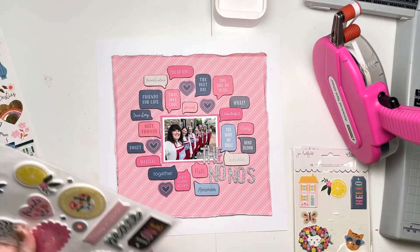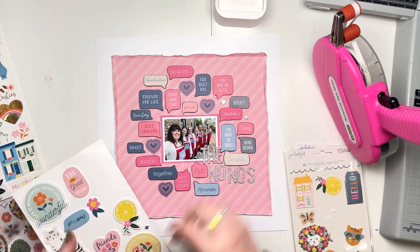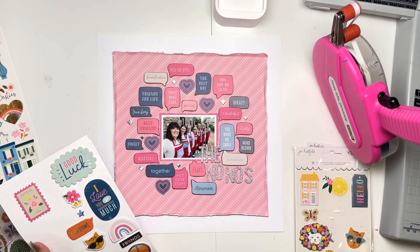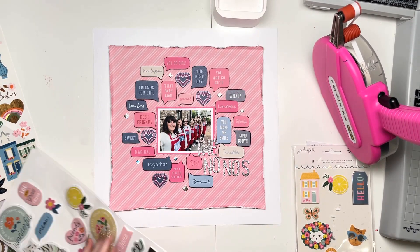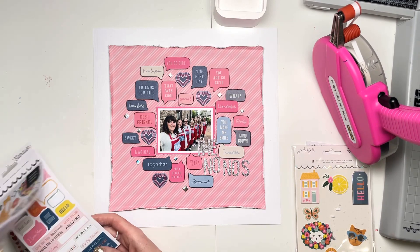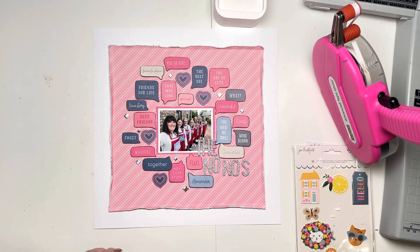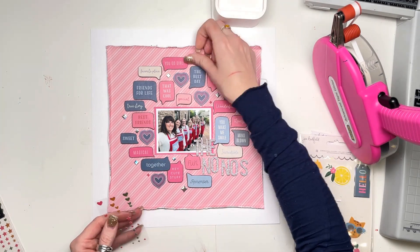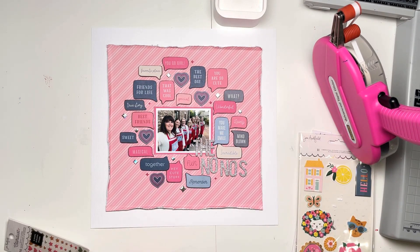I just added that down. I had to move some of my speech bubbles out of the way in order to make my title work, but I just moved them and closed up the gap I created by removing those two — I didn't waste any. Now I need to add some other embellishments, but I'm conscious of the fact that this is a very busy layout and I don't really want to add big clusters because I'll then cover up the words on the speech bubbles.